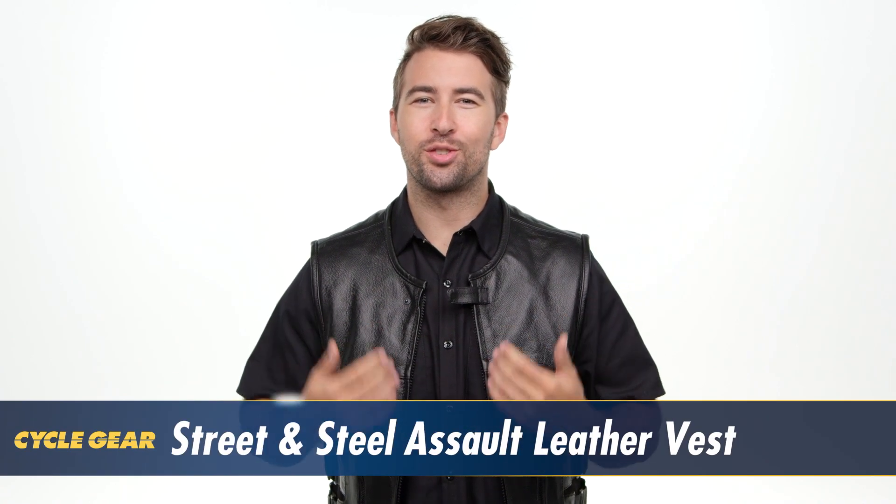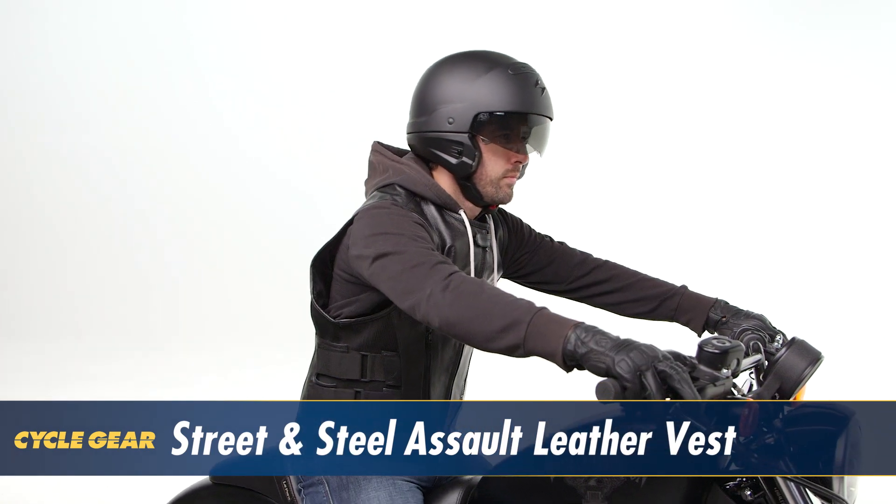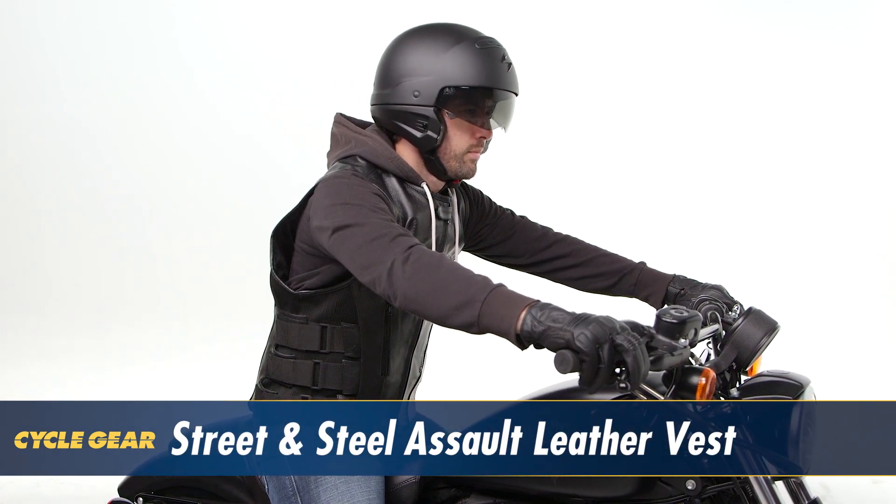I'm Brandon with Cycle Gear and we're here to take a look at the Street and Steel Assault Leather Vest. For those of you out there looking for a classically styled vest with a good amount of adjustability, this could be a great option for you. Let's take a closer look and see how this vest could benefit your ride.